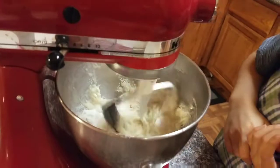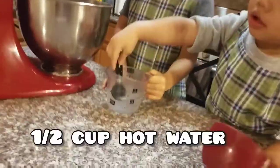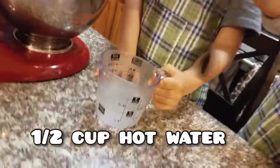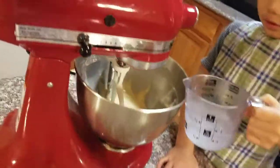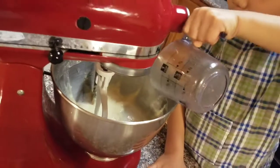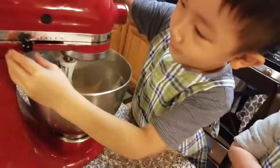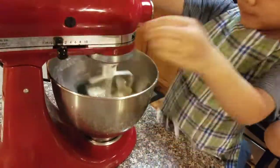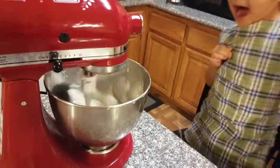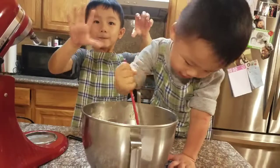Now we do half a cup of hot water. Pour it in, honey. Is it hot? It's not super hot, but it's warm. Okay, now you turn it on. Be very careful, because it's going to splash everywhere. Number two.